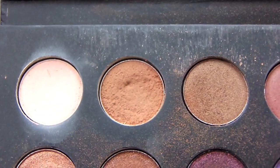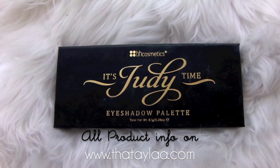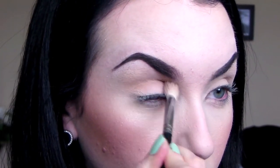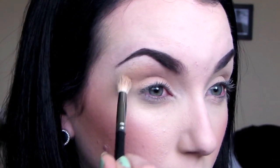We're priming the eyes with MAC's Painterly Paint Pot like always, and then I'm going to go in with Judy's Time Palette, this soft brown color in the middle. I did redo my website completely and I'm going to start listing all of the product info on there, so make sure you go check it out. Now I'm blending this into the crease — this is going to be our transition color.